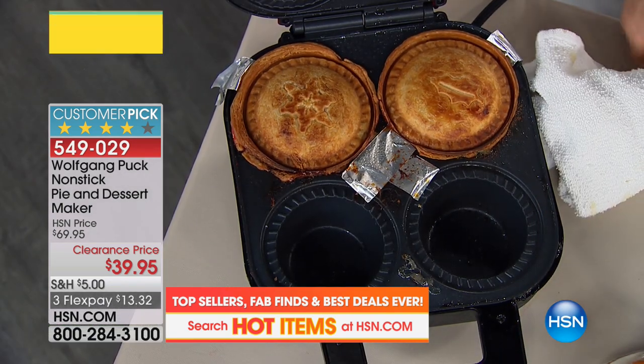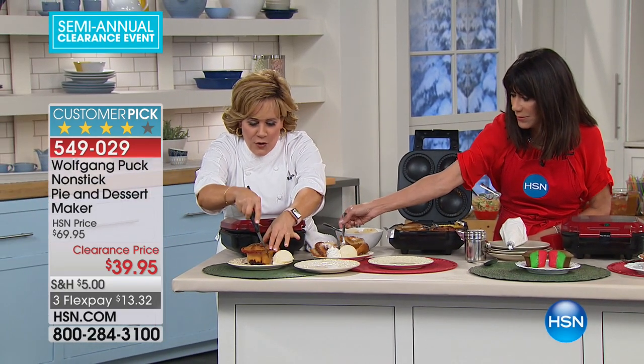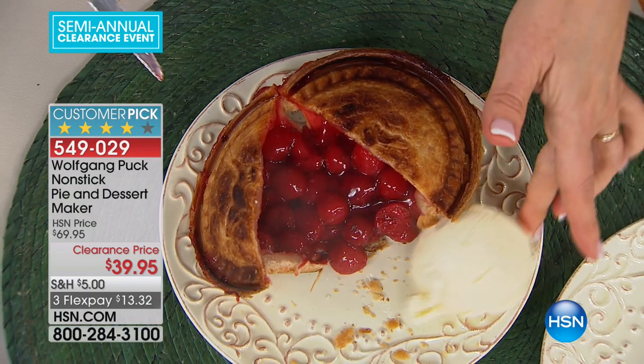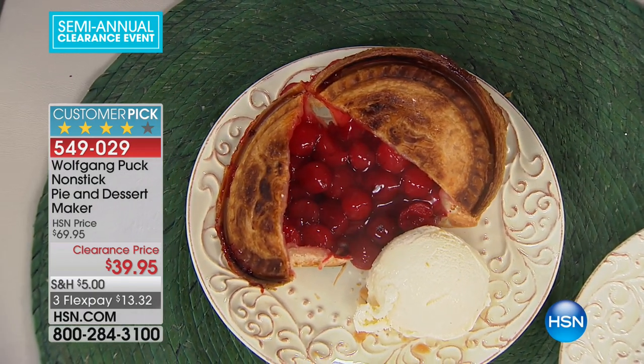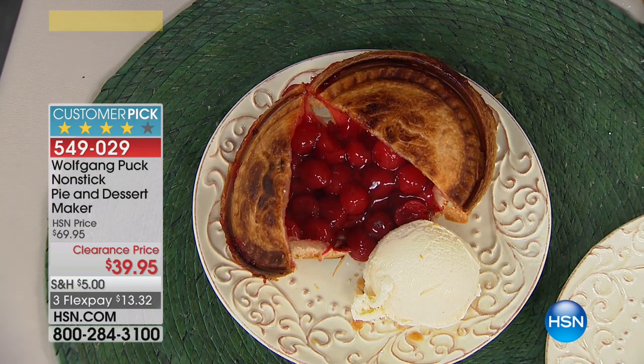It doesn't have to be difficult — we didn't make any of this pie crust ourselves. It's store-bought — I'll show you in a minute. But when you cut it, you've got crispy crust that's perfectly cooked and then lots of ooey gooey filling. So how about a little cherry pie? That's the dessert — we kind of started backwards.